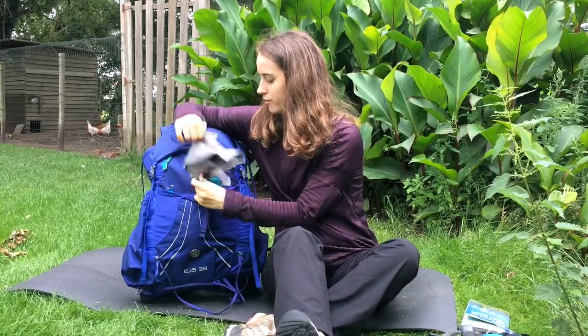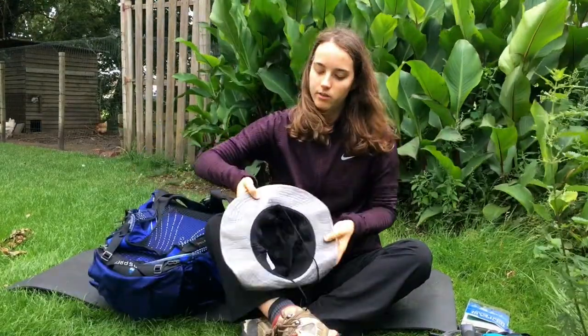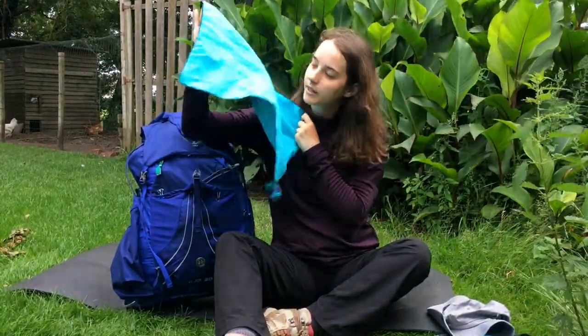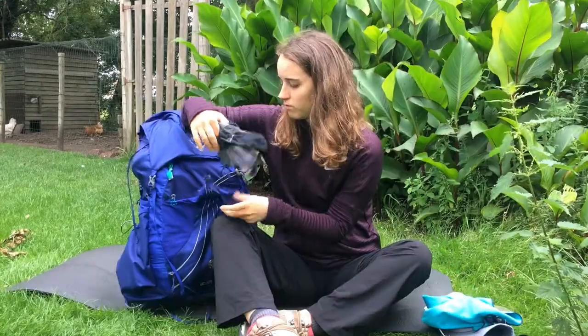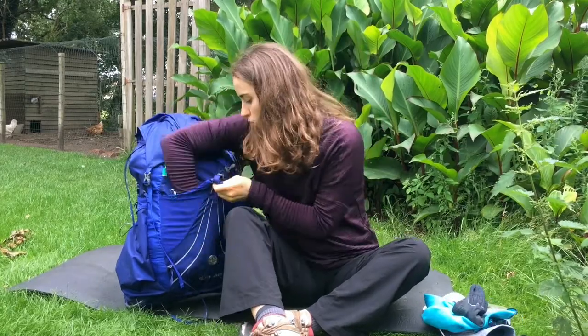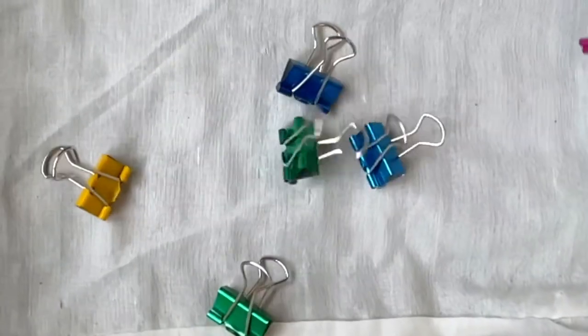In here I've got my sun hat — I mean, it's just backpacking, it's not a fashion show. I've also got this small towel, also from Decathlon. I'm glad I only took a small one because it's easier to dry and use. And some socks — I usually have them drying on my pack and when they're dry I put them in here. I also use binder clips for drying and to close my food packets.